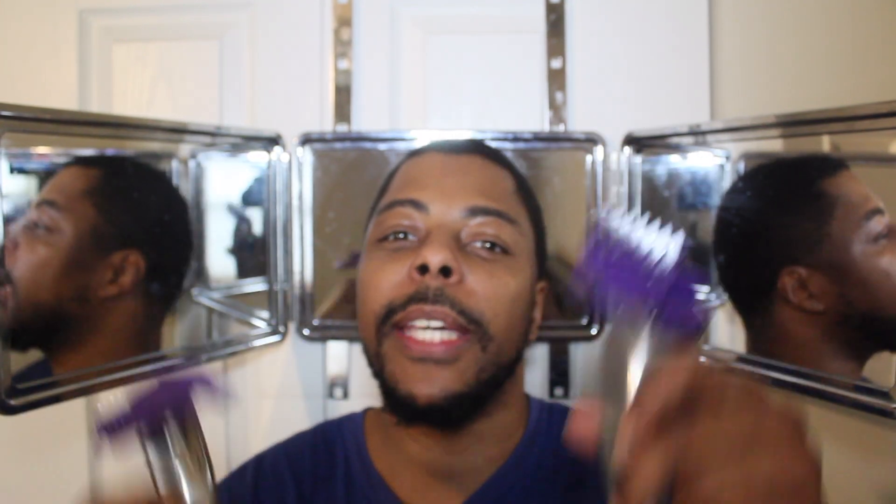Yo YouTube, what's up? What up peeps, what up wave world, what up everybody — once again welcome back to my channel. Jay to the beats to the waves, yes, I'm back with another video for y'all.